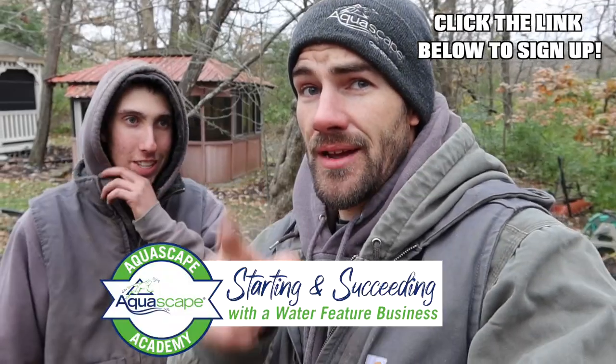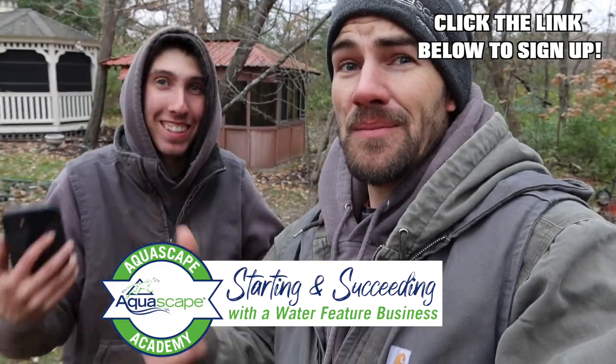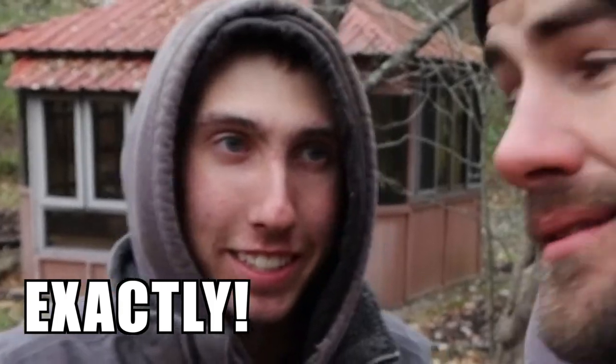That being said, make sure you keep coming back every Tuesday, Thursday, and Sunday to the team page — we're always throwing down new projects and new vlogs. Got a lot of cool stuff coming up through the winter. If you haven't signed up for Aquascape Academy, you should definitely do that. We had a lot of fun, even though it was super cold and cruddy weather. I love my job — we do love our job. Keep on coming back, we'll check you out on the next one. See ya.